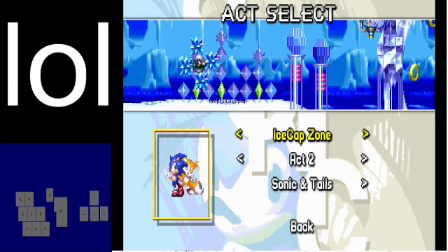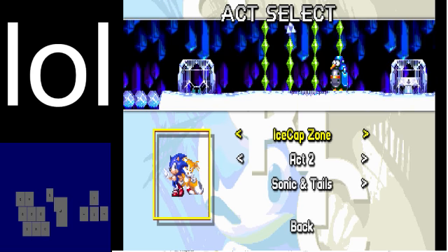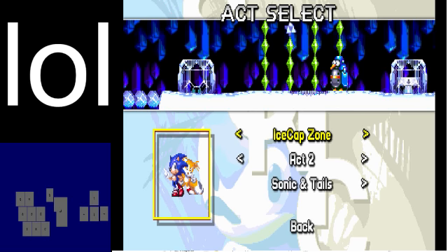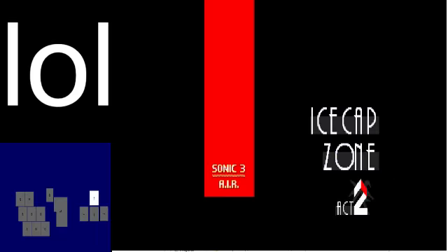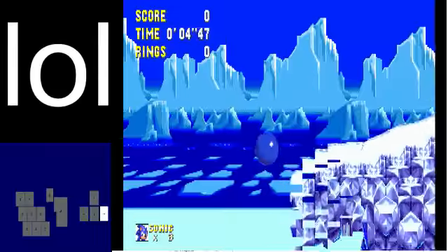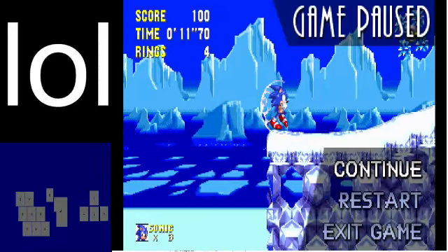Hello everyone, this is the 8th part of the S3K glitched speedrun tutorial. We'll be looking at how to do Ice Cap 2 quickly as Sonic and Tails. You either want to do a pull-out or a spin dash and then do a full jump. Then you want to bounce on the lightning shield — if you pull down, you just make it up here.